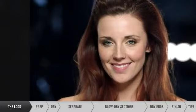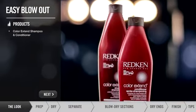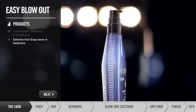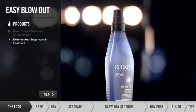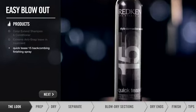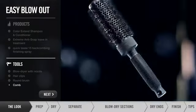This is going to be suitable for any occasion. If you have color-treated hair like Gina's, you'll want to use a color-protecting shampoo and conditioner to protect your hair color. I recommend Color Extend shampoo and conditioner. You also need a heat protectant such as Extreme Anti-Snap leave-in treatment, a styling spray such as Quick Tease 15, a blow dryer with the nozzle, clips, a medium-sized brush, and a comb.